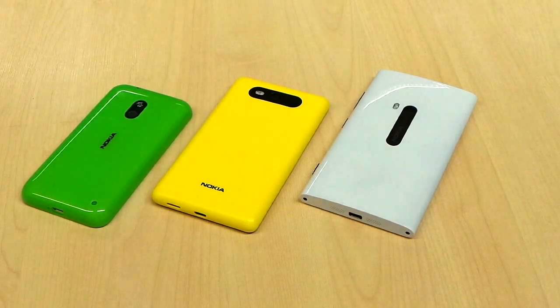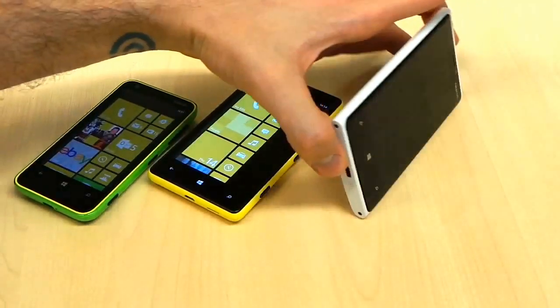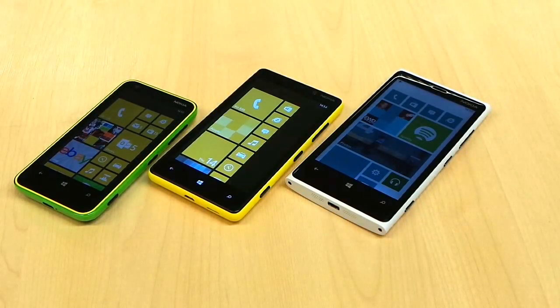Why be content with comparing two handsets when you can compare three? The Nokia Lumia 620, the Nokia Lumia 820 and the Nokia Lumia 920 — three of our favourite handsets out at the moment, but how do they stack up against one another and why are they so different?